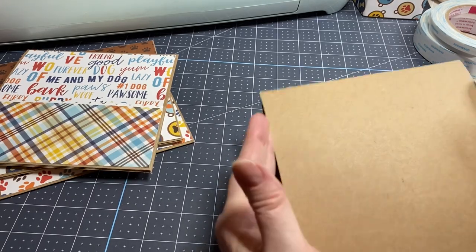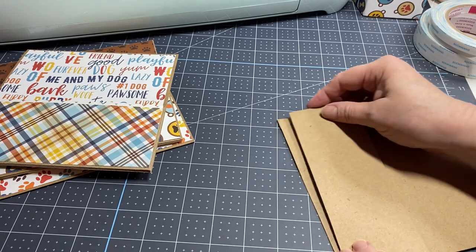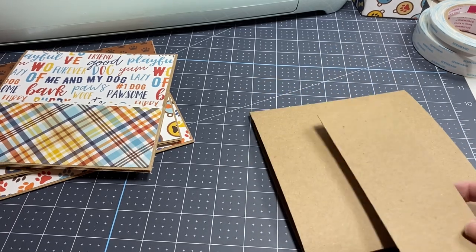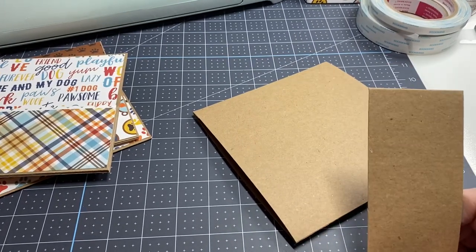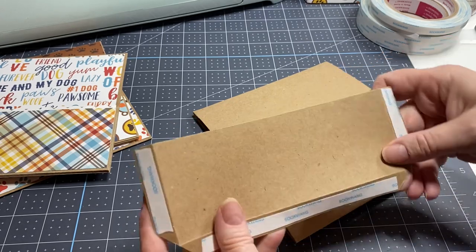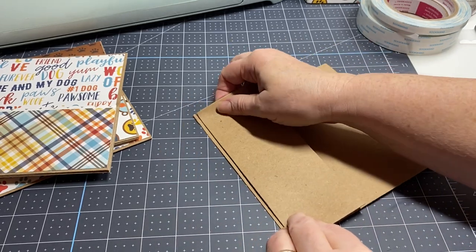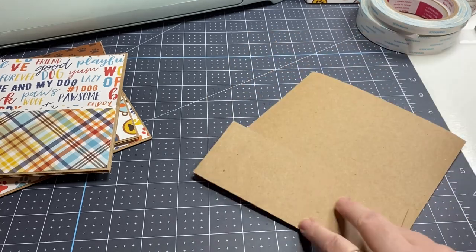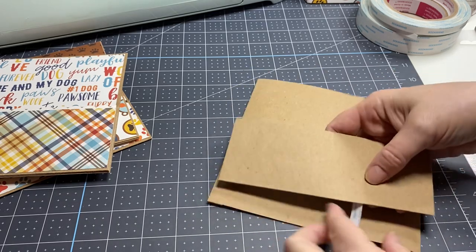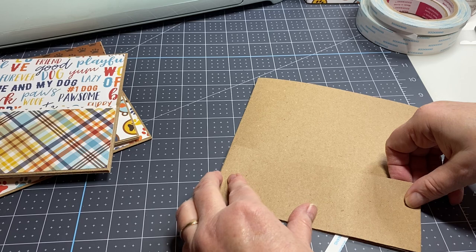For this particular page I thought I would do a little side pocket instead of a rear pocket, so things can be slipped up inside. You can make these any size you want. Mine is going to be a two and a half inch pocket, but I cut my strip of paper at three inches by seven and a half. I've scored a half an inch on three sides, added my tape, and now I'm going to add the pocket on the side.